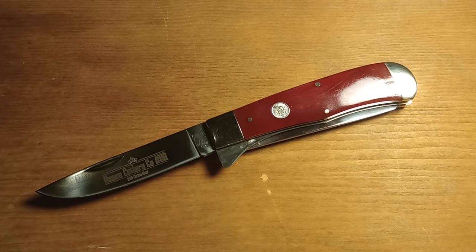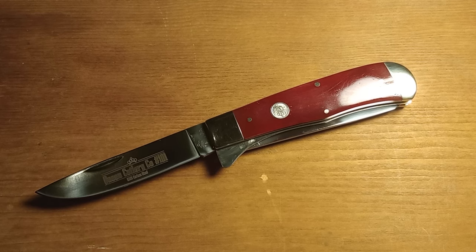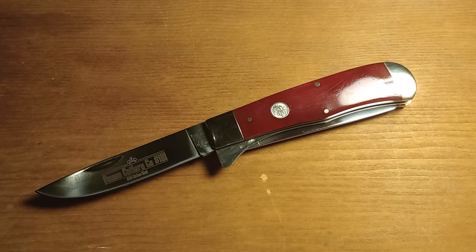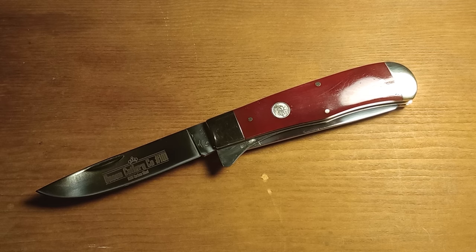But anyway, this has been the Queen Cutlery Co. Number 101 Jumbo Trapper, or Jumbo Locking Trapper — I'm not sure what you want to call it. I'm extremely happy with it and I'm excited to see what the future holds for Queen Cutlery Co. now that it appears they're going to be making knives in the United States. That's going to be it for this video — I'll see you guys in the next one and I hope you have a good day.